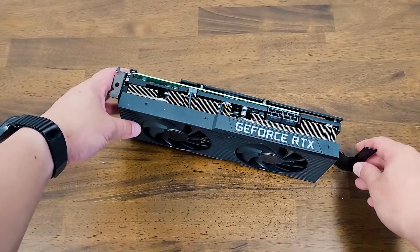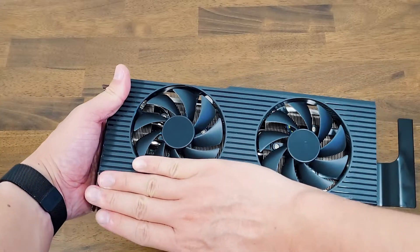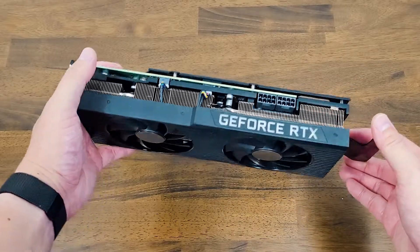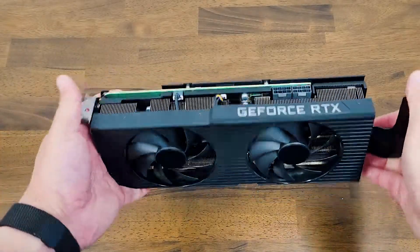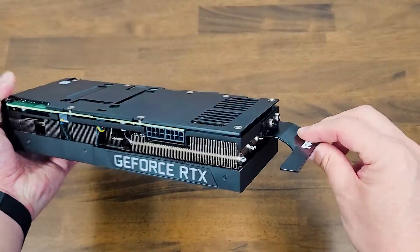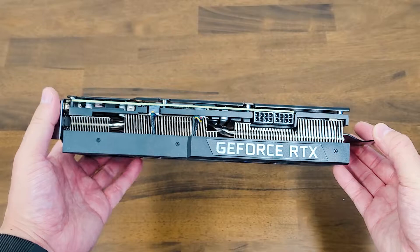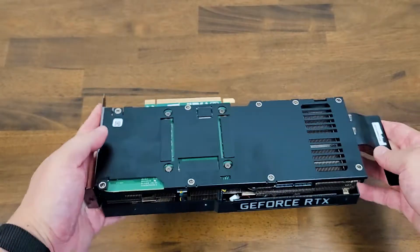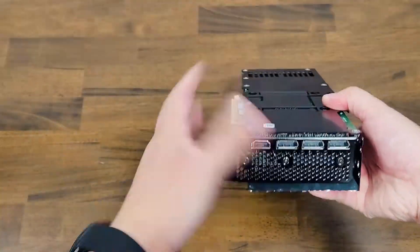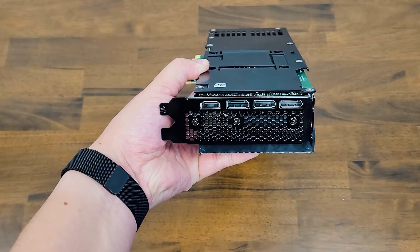Here's the Dell GeForce RTX 3080 card. It's actually not that large, as you can see from my hand — just to give you a bit of a size reference. It is using two eight-pin connectors as well. It looks very similar to the Nvidia GeForce RTX 3080 reference card, and it does have a stability bracket which you can also remove if you want. These are designed for the Precision series cards, which is fantastic to see. It's pretty nice and small. As for the outputs, you're looking at an HDMI port and three full-size DisplayPorts.